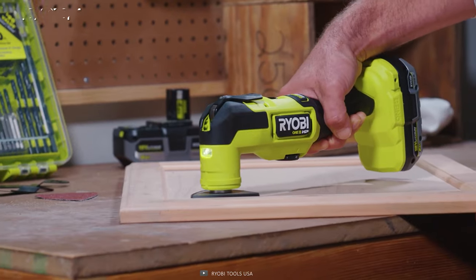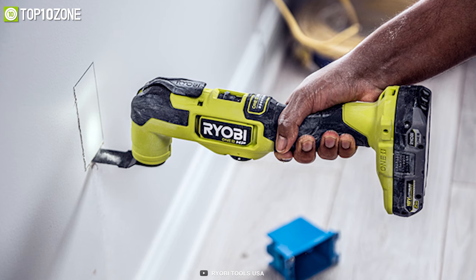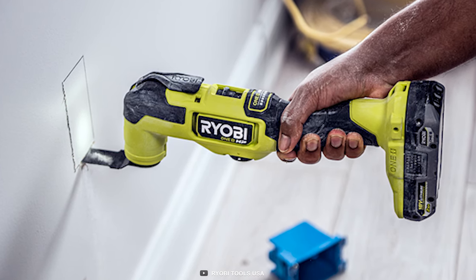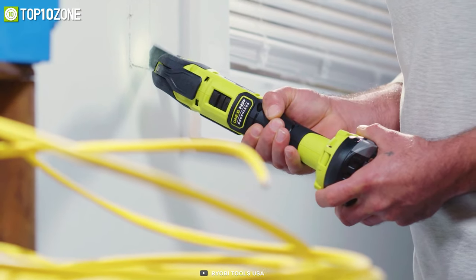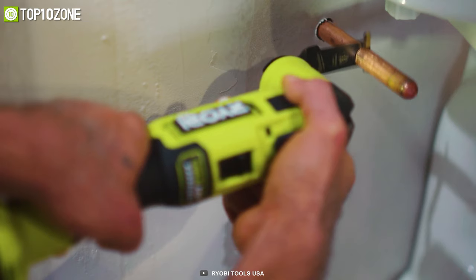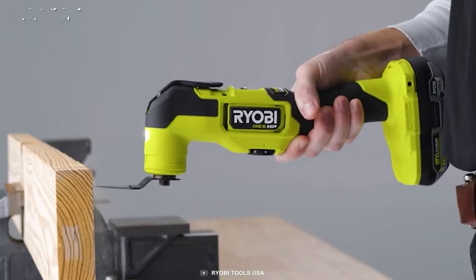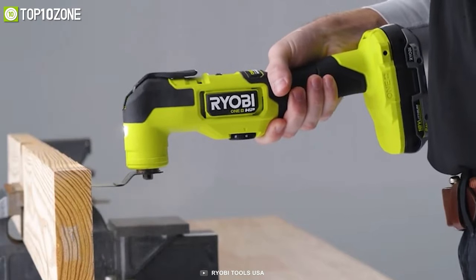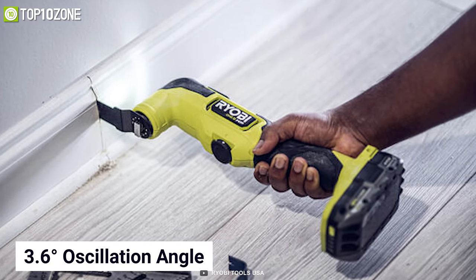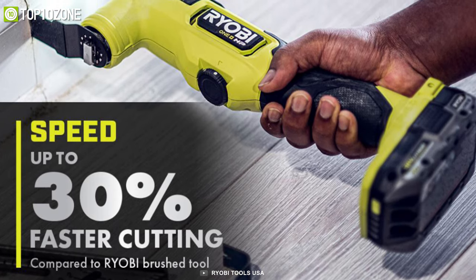Now meet the number one pick — the Ryobi PBLMT50B, a multi-tool that has the power and ergonomics to make your work efficient and effortless. With a brushless motor and adjustable speed dialer, it provides up to 20,000 orbits per minute to make cuts in drywall, metal, wood, plastic, composite, and more, along with the ability to sand the most delicate details. Its aggressive 3.6-degree oscillation angle provides up to 30 percent faster cutting speeds, while its compact tool head fits into tight spaces.